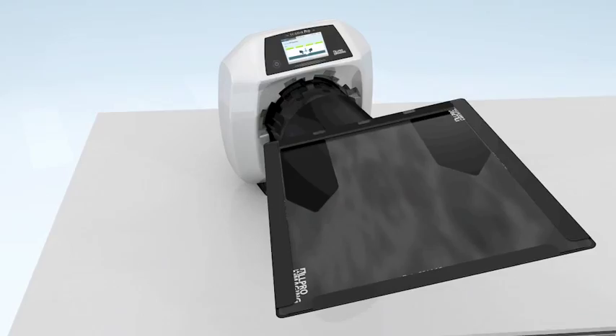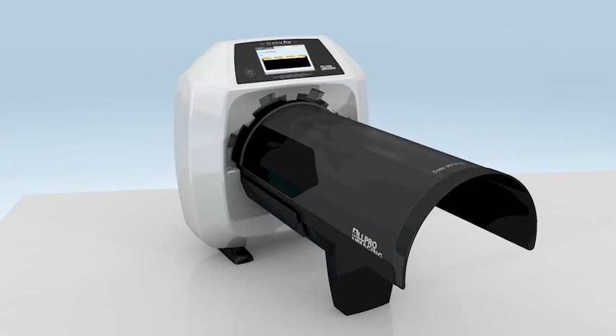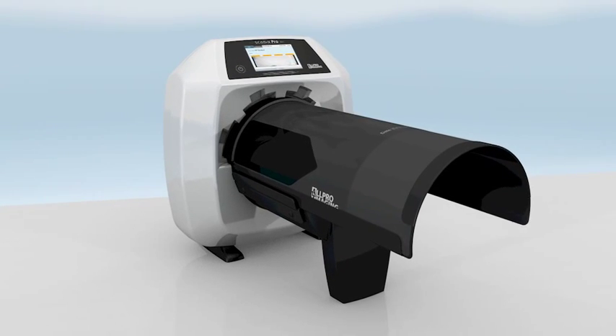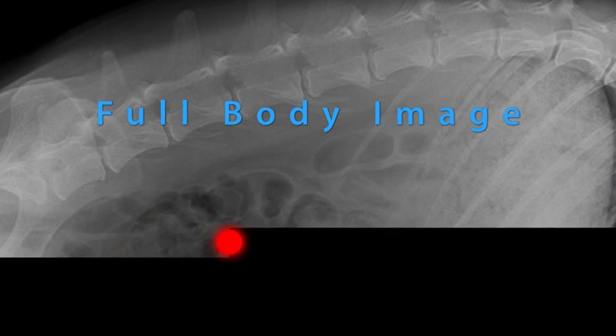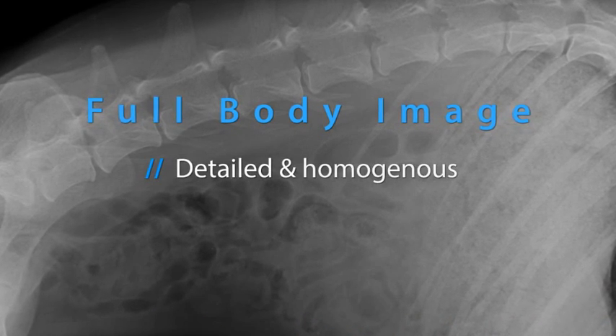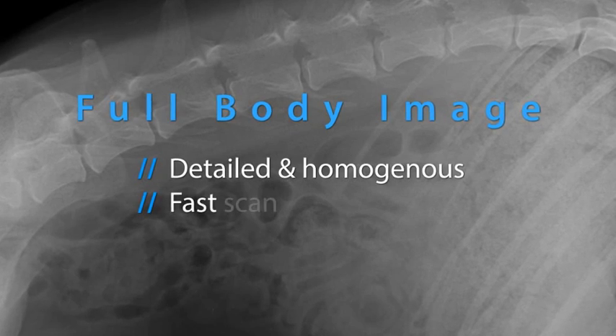The default scanning parameters are set for a full body shot with a 50 micron laser spot size diameter. The x-ray image can be reviewed seconds after the data has been processed. The ScanX Pro generates a detailed and homogeneous x-ray image in a few seconds.